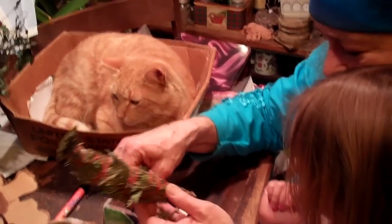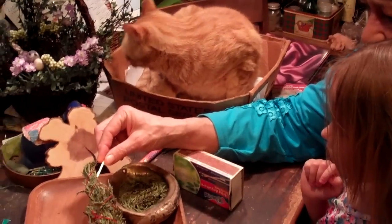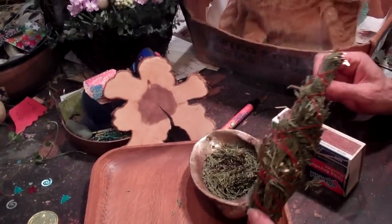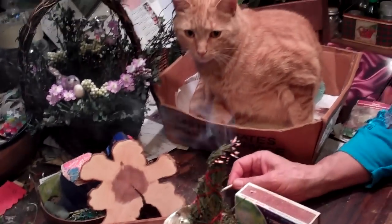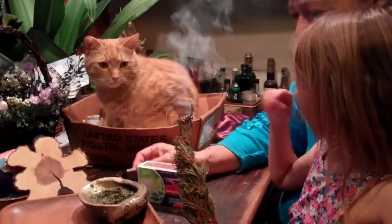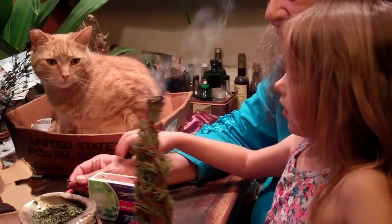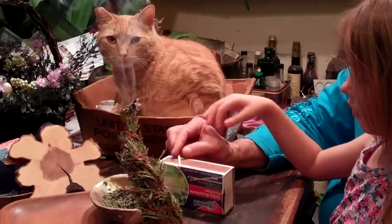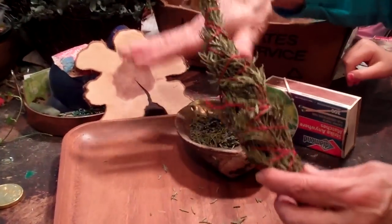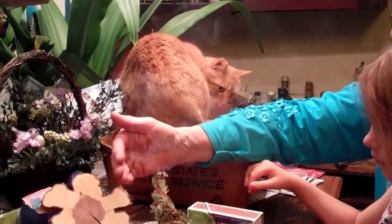Now you understand why I don't want you playing with the fire, right? Because fire gets hot. We're going to blow that fire out because we don't actually want fire — we just want smoke. So now we have the cedar smudge. Doesn't it smell good? You have to watch out for those smudge sticks too — they can burn the surroundings. This is why I have a tray and a contained area here. You don't want to burn the house down.